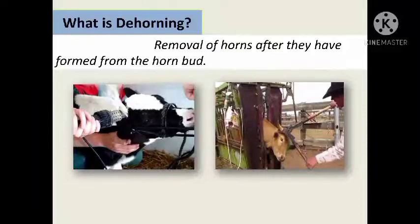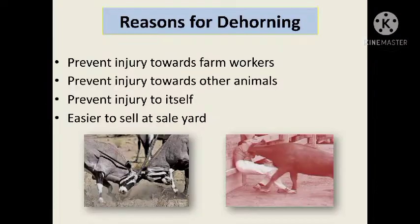What is dehorning? Dehorning is the removal of horns after they have formed from the horn bud.